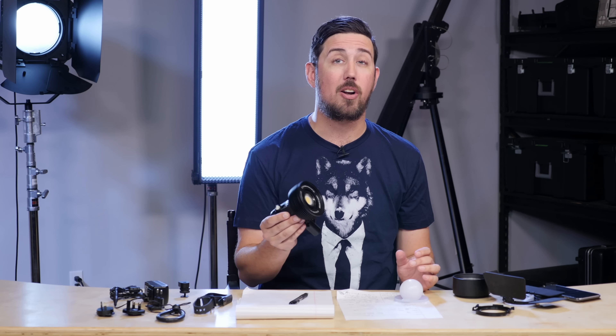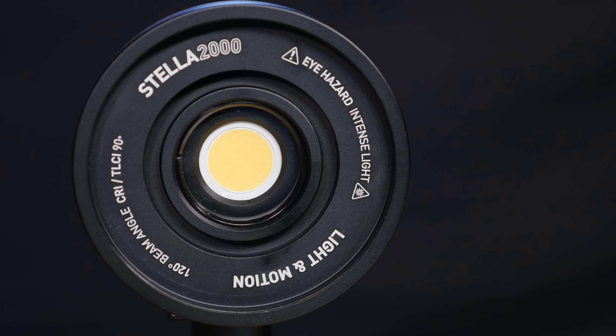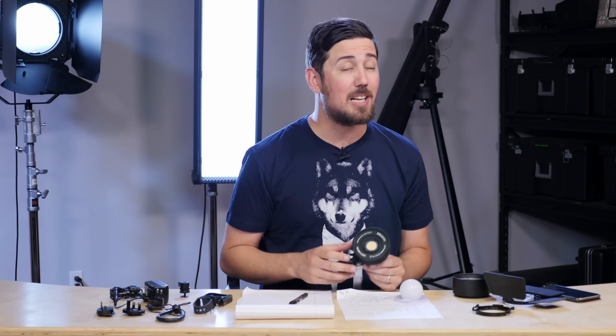What we found was the best use was just no modifier at all. However, it is super bright — it actually has a warning on it that says 'eye hazard, intense light,' and I have flashed myself a few times with it. It gives you a big black spot in your eyes for a little while until you can recover — kind of like looking into the sun. I wouldn't recommend it. Don't do it.